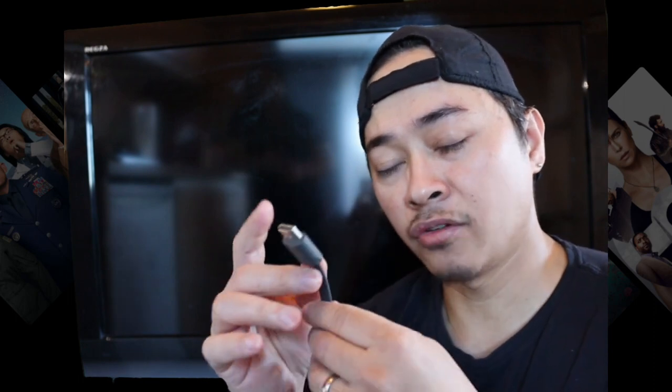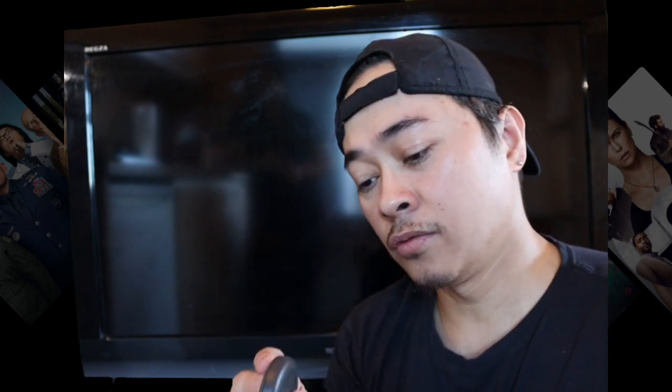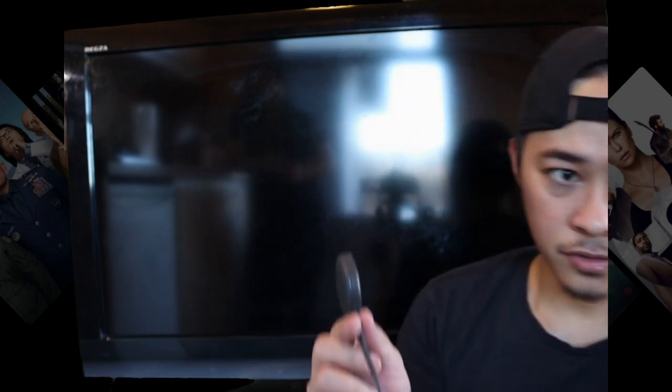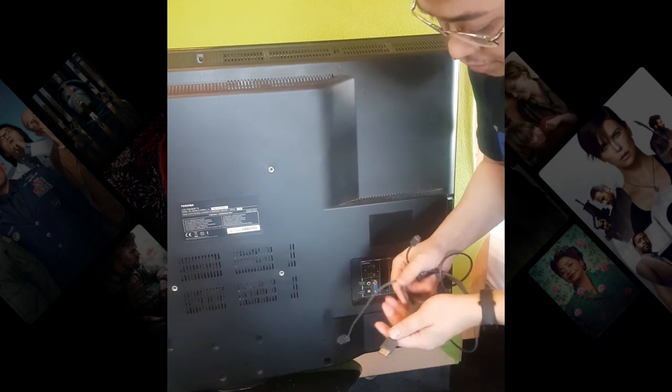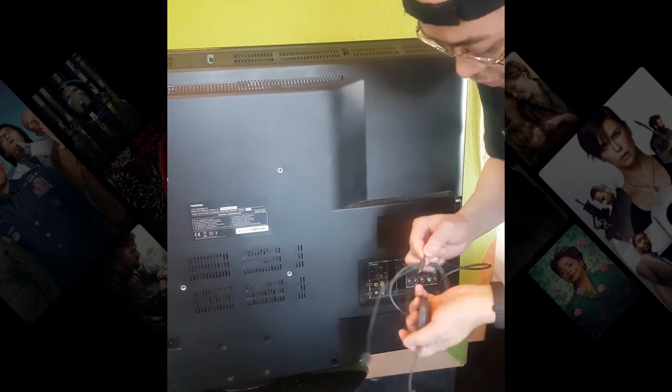I have here the Google Chromecast, which has an HDMI connection. What we are going to do is connect it to the back of the TV. This is the wire that is included in the box, and this is the Chromecast. We connect the wire.